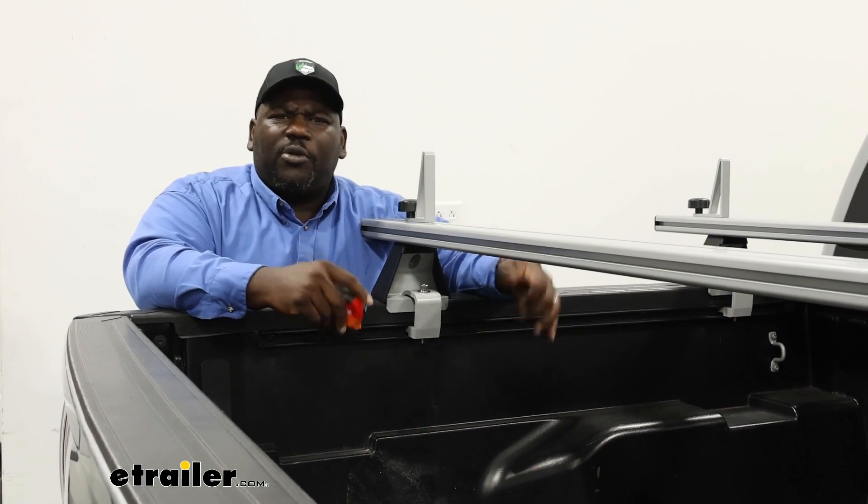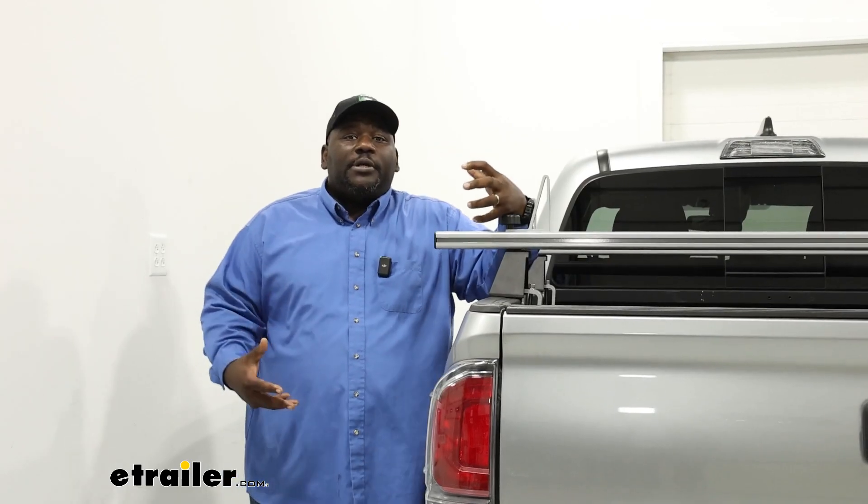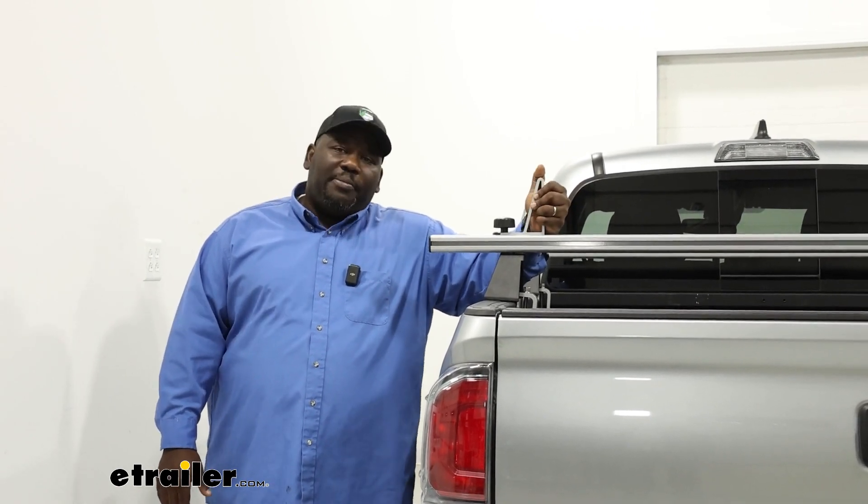If you're needing something a little bit taller or with more adjustability, the Yakima OverHaul is also another really great option that has the same Yakima quick release. So now that we took a good look at some of the features on the CrossBed ladder rack system, let me show you how to put it on the back of your truck.